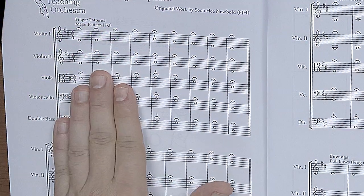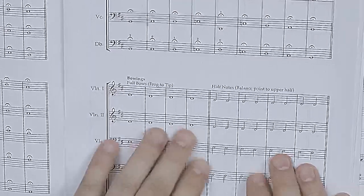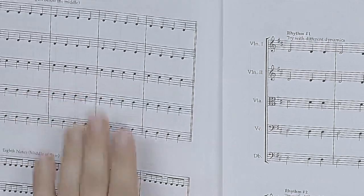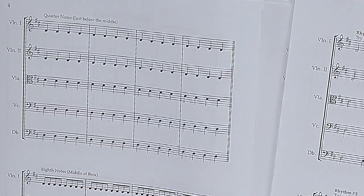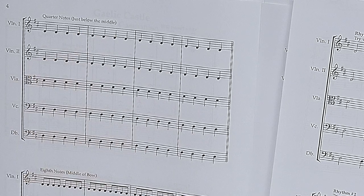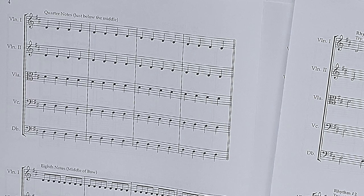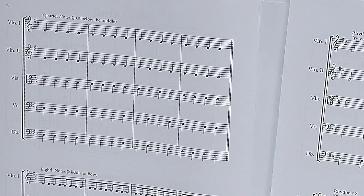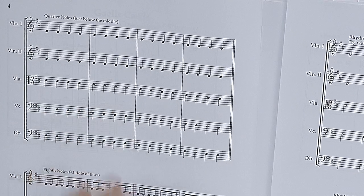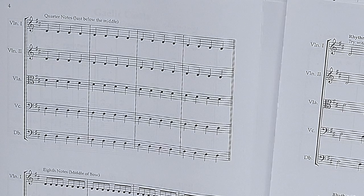In the teaching companion we go over a lot of this — finger patterns so they're learning how to play in tune, and basic bowings: whole notes, half notes, quarter notes, eighth notes. But it's not just 'can you play a quarter note?' It's 'can you start just below the middle, and can we all play quarter notes with the same bow length?' Can we play eighth notes in the middle of the bow? When going through these exercises in the teaching companion, I also recommend peer-to-peer coaching so that everybody's using the same technique.